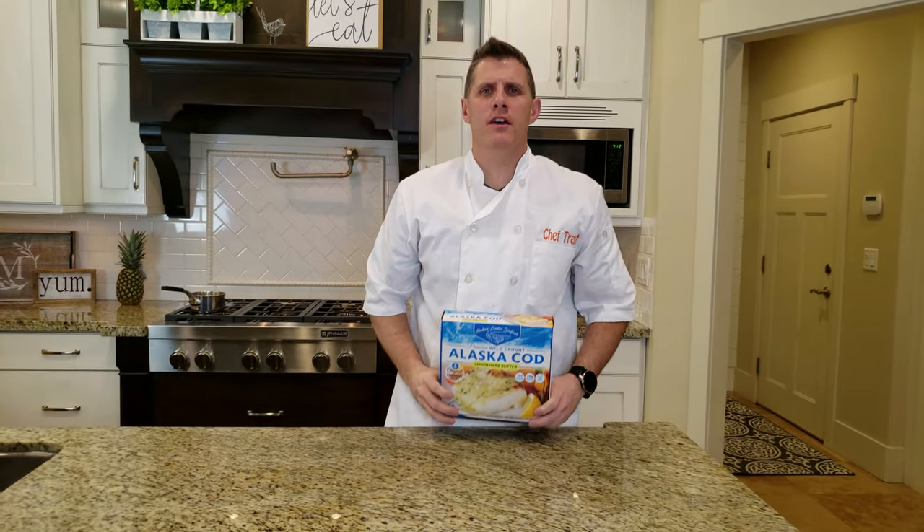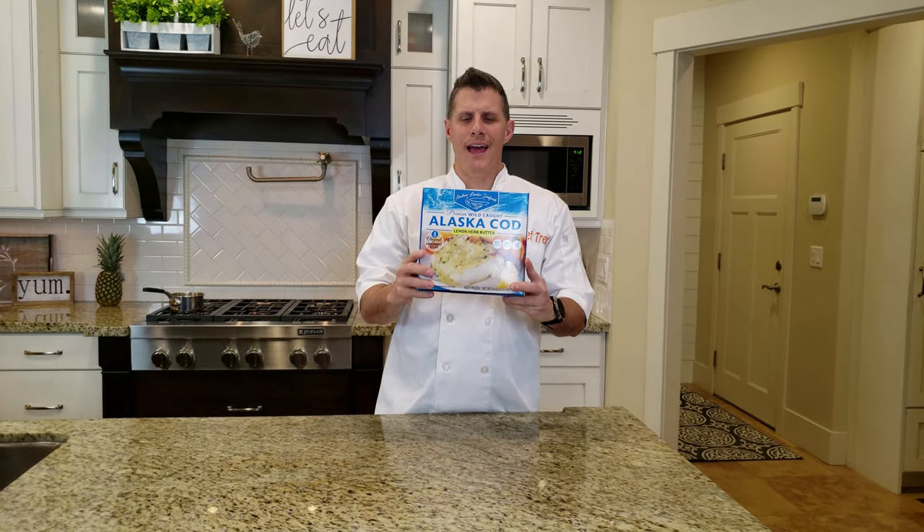Hey everybody, welcome back to Chef Dog. Today we are doing Alaskan Cod from Costco.